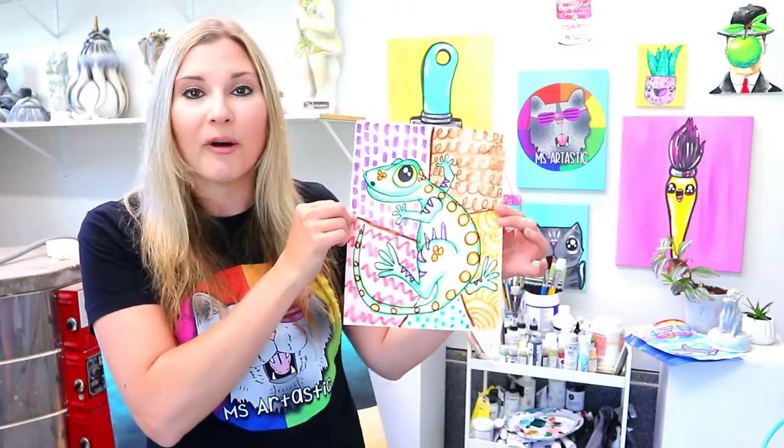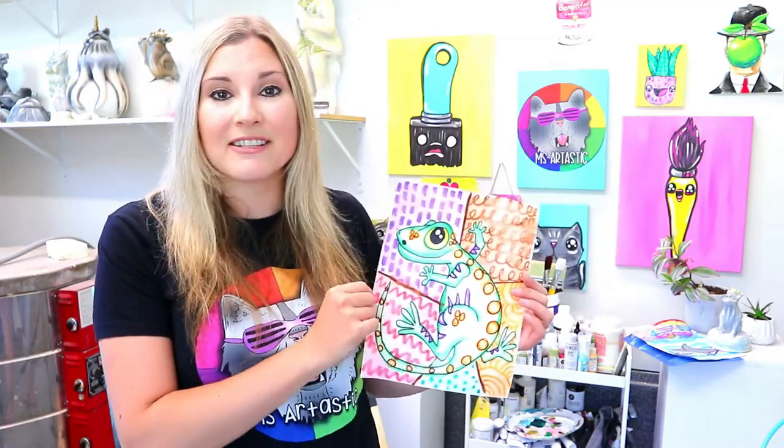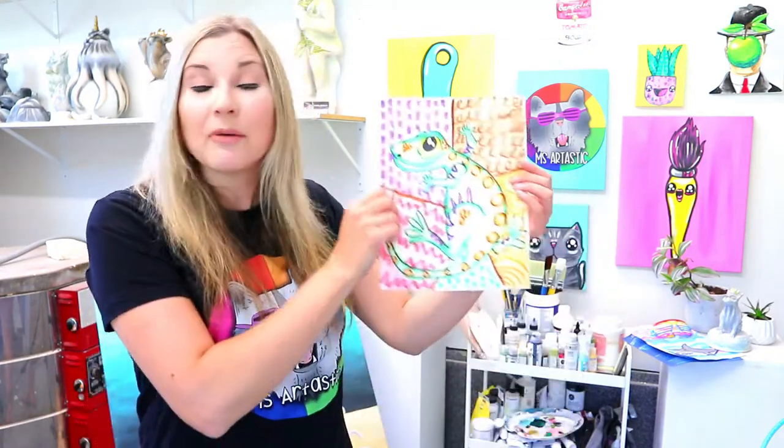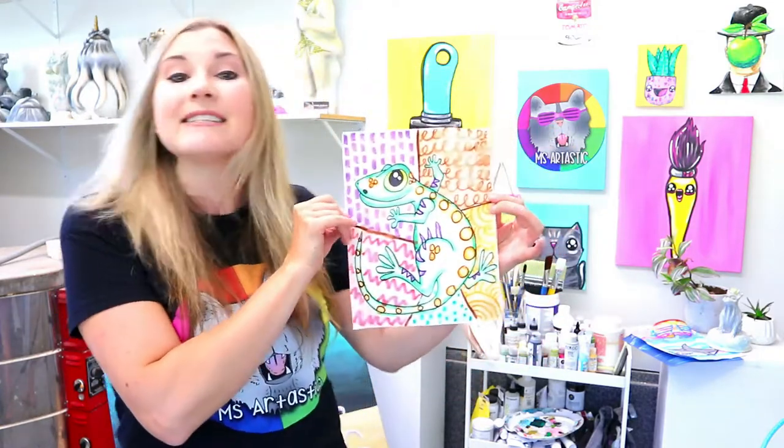Hi there, I'm Kathy McGivern and I'm Miz Artastic. I have come up with a teacher challenge where I challenge you to create art with kids, and through this I'm going to teach you how to create this art project. I'm going to give you all the art teacher resources to accompany this art lesson, including the lesson plan, the assessment rubric, and all the student handouts. Make sure you click the link in this video description and join me for this free tutorial — it is a three-part challenge where I'm going to teach you how to teach art to kids.